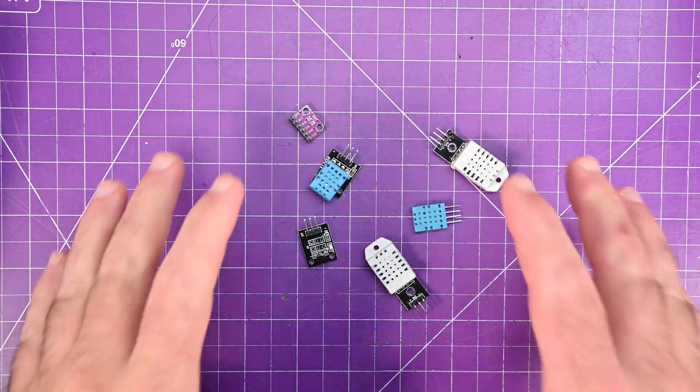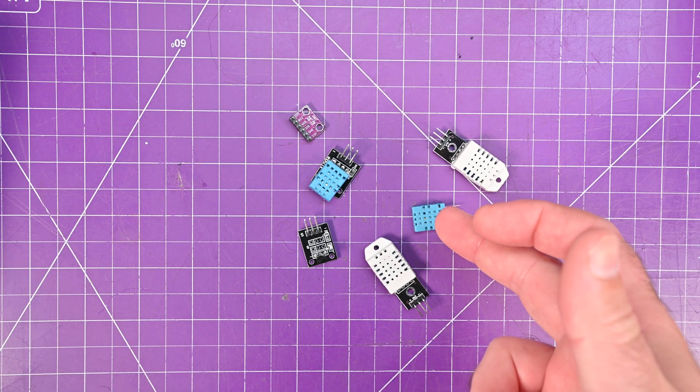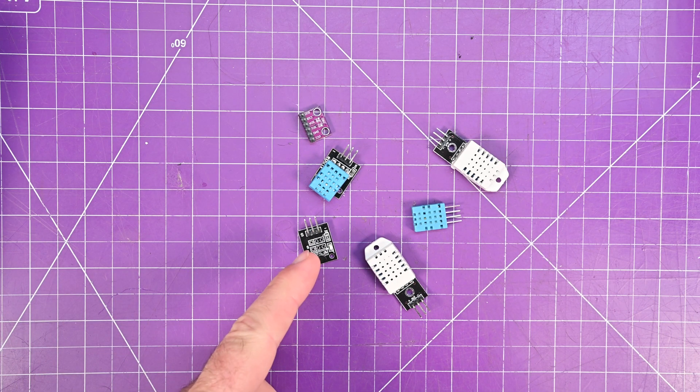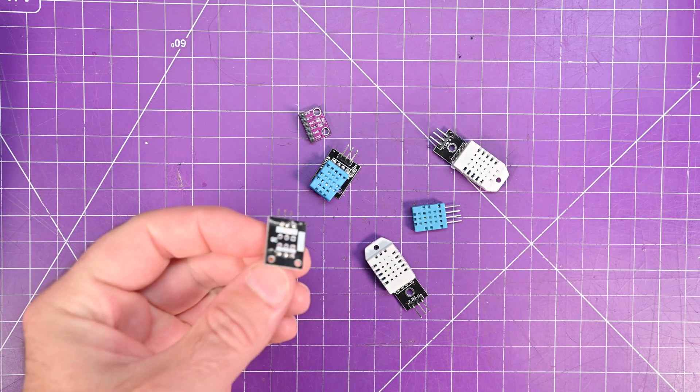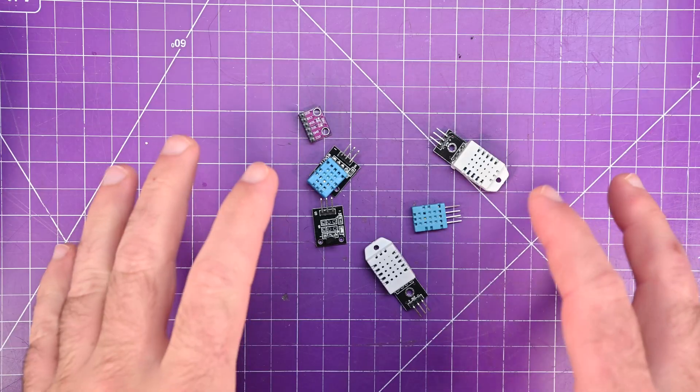You almost certainly have a whole bunch of these sensors in your collection — the DHT11s, DHT22s, the BMP280, and the Dallas 18B20, usually not on these little boards. But why haven't you made any projects with them?